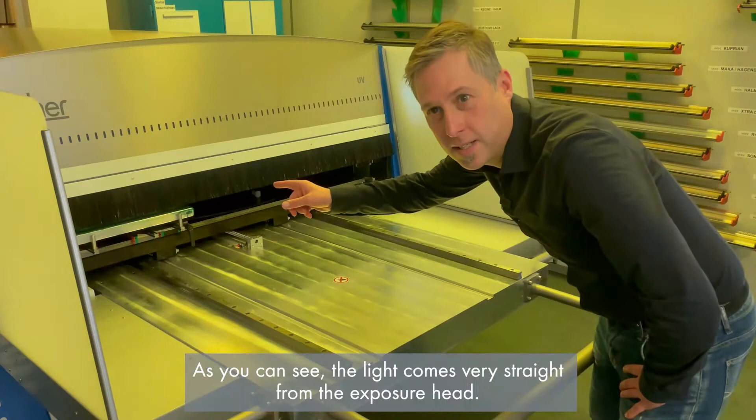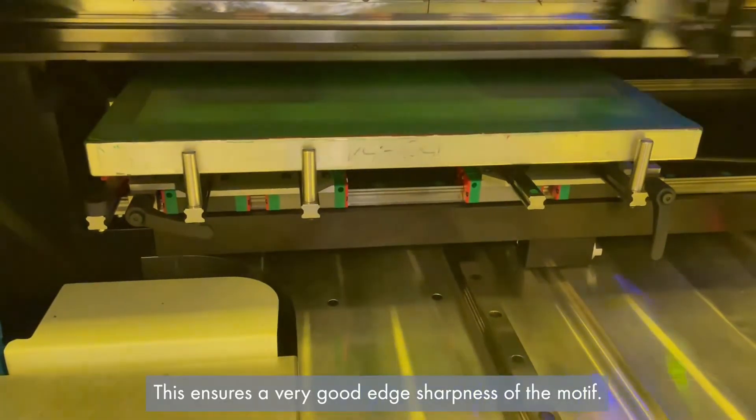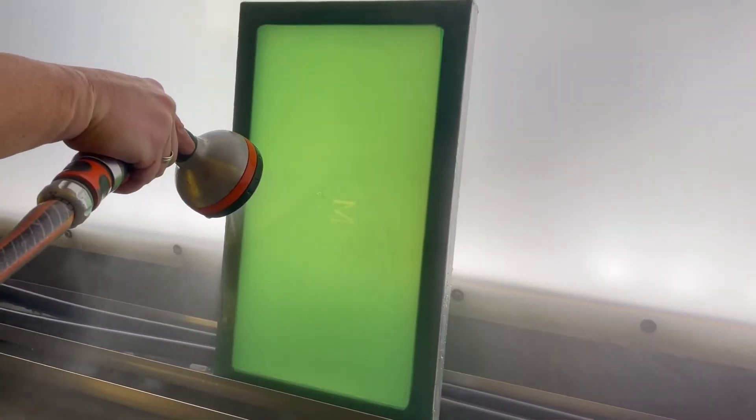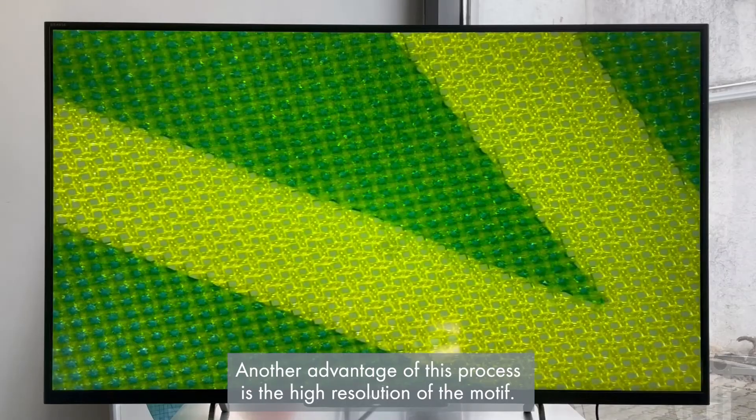As you can see, the light comes very straight from the exposure head. This ensures a very good edge sharpness of the motif. Another advantage of this process is the high resolution of the motif.